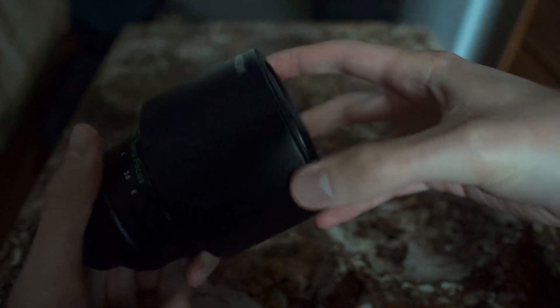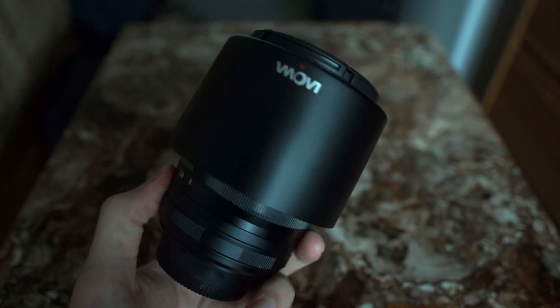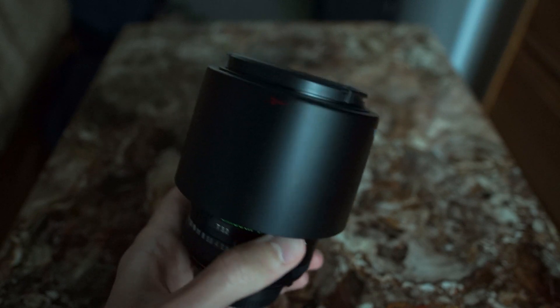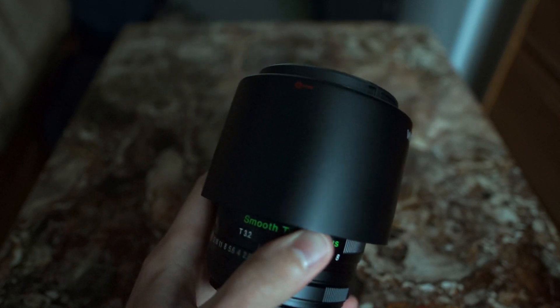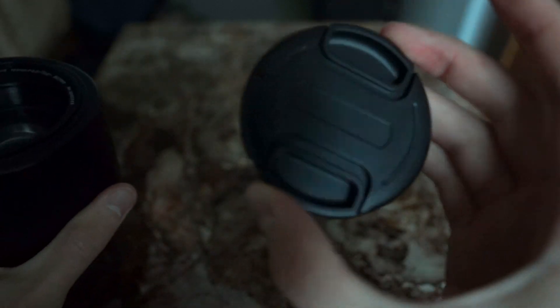For when you want to store the lens, you can store it reversed like this. Since it's a very generously long lens hood, you will not be able to focus it or use the lens at all when you take it out of the bag unless you remove the hood. When you look inside the lens, it comes with a nice pinch style lens cap — thank you Venus Optics — and a rear cap of course.